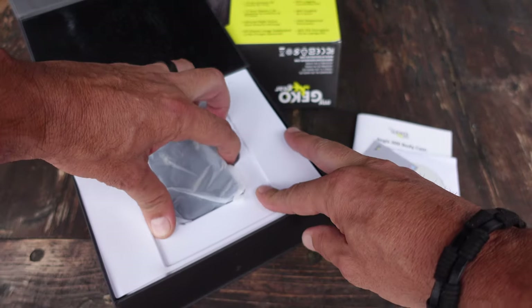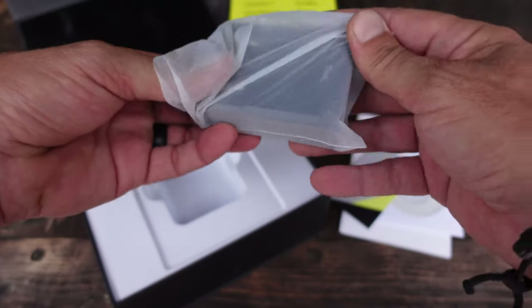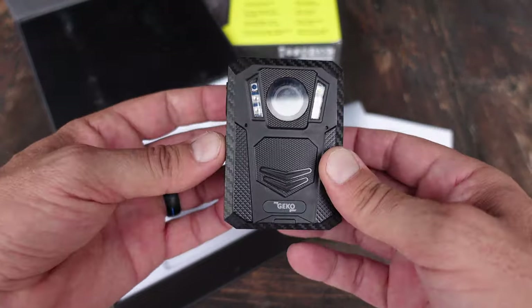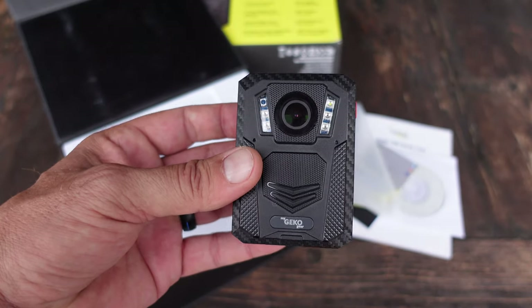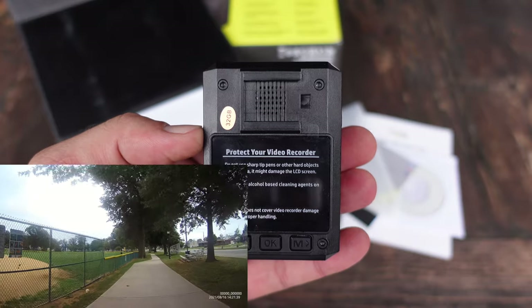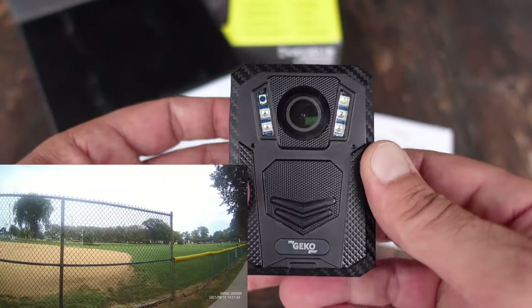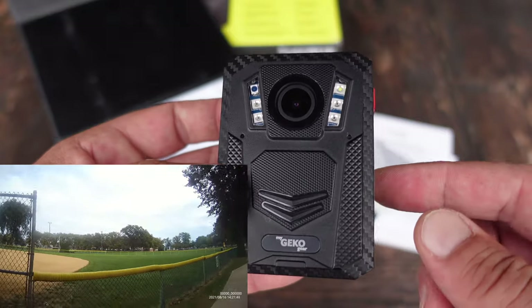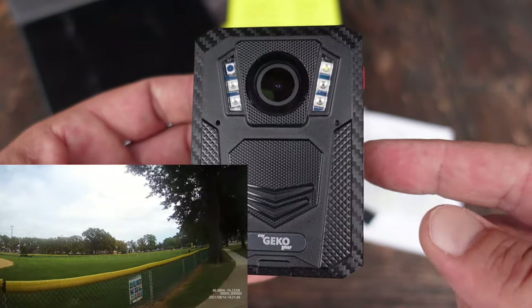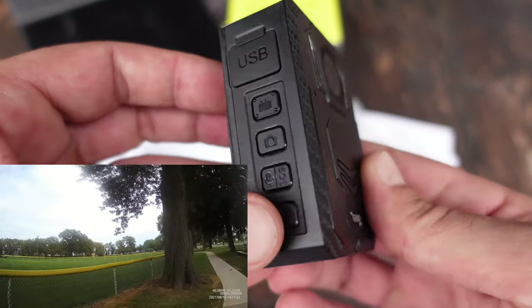I've had quite a few body cams over the years and they all did a pretty good job, but the one issue I had is a lot of them had permanent batteries fixed to them where I couldn't change the battery out. So once the battery started acting up and not working the way it should, my body cam was relatively useless. So when I came across this one and saw that not only does it have a removable battery, but it actually comes with two batteries, I knew I had to take a closer look.